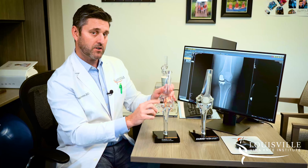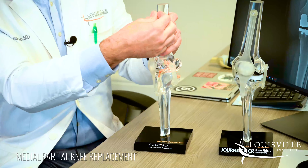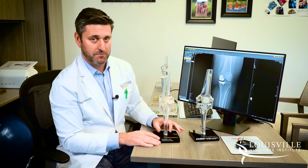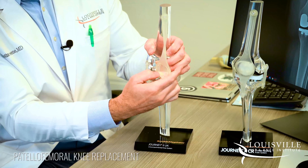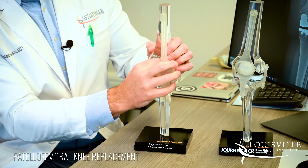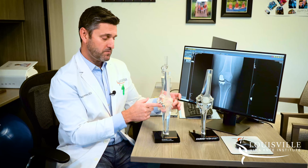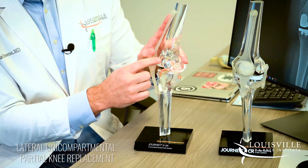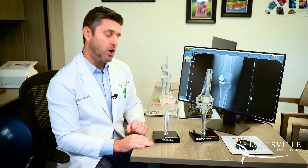We leave underneath the kneecap and the outside part of the knee alone when we do a medial partial knee replacement, which is the most common type. If we do a patellofemoral replacement, we replace just the worn-out cartilage underneath the kneecap where it meets the thigh bone, leaving the medial and lateral compartments alone. If we do a lateral partial knee replacement, we replace just the outside part of the knee and leave the inside and underneath the kneecap alone.